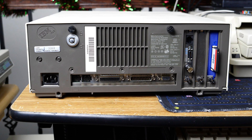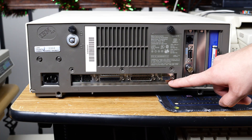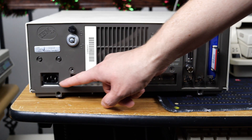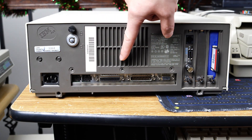Here we see the back of the system. First we have an MCCF adapter, a memory adapter, a network card, then we have our VGA video, our serial, parallel, and our PS2 ports. We also have our power in, and you can also see that we're missing a couple of screws. I guess I could try and find some to replace it.